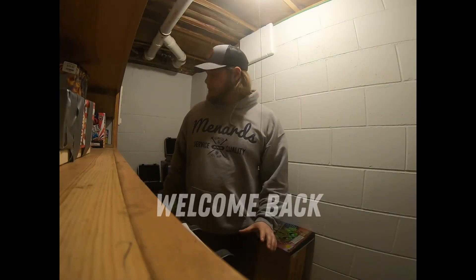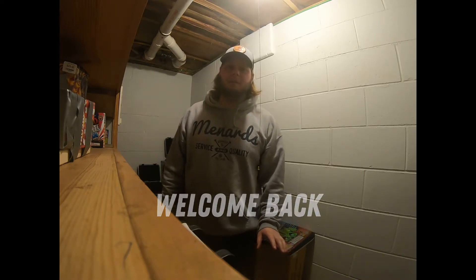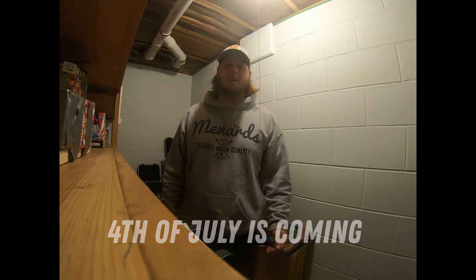Alright guys, we're back down here in the basement in our little stash room of fireworks. We haven't done an update video in a long time — we haven't really done a lot of videos in a long time. I keep saying we're gonna do more but we just get so caught up and busy that we forget the camera and forget to take you guys along.